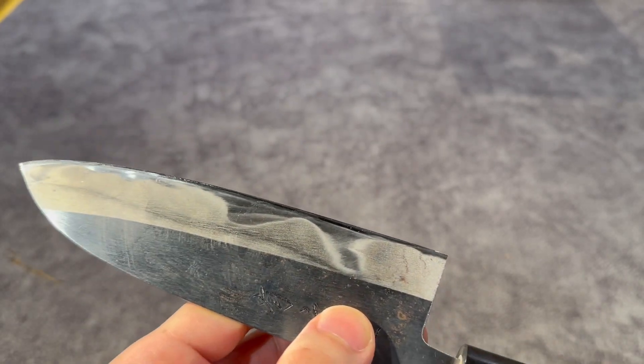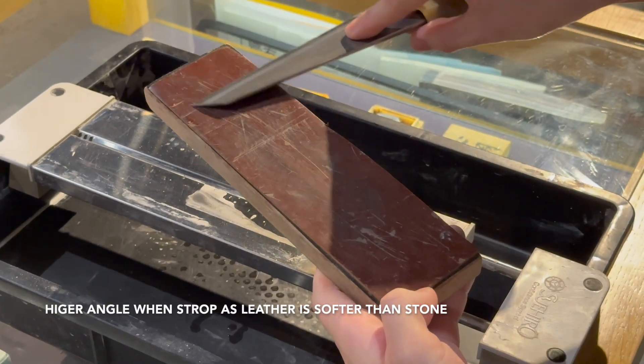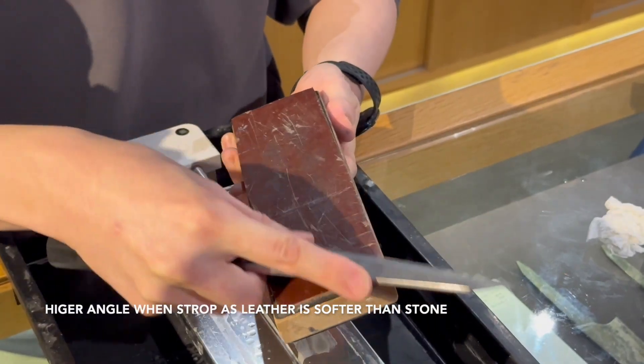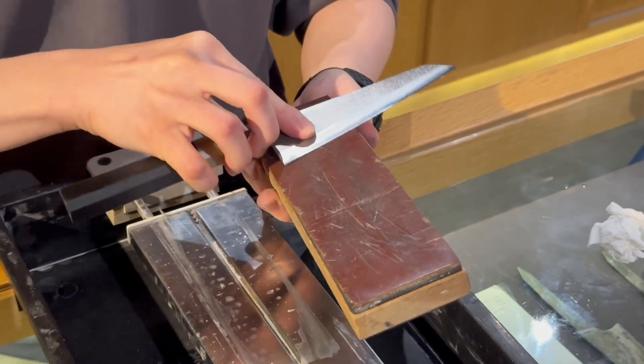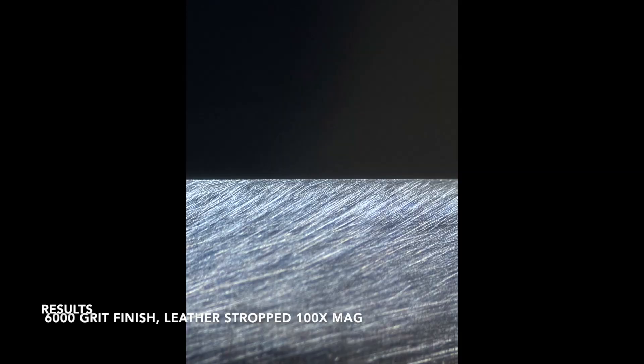Touch it with the smoothest part of your finger. Finally, strop to remove microscopic burr on the knife. You can use a leather strop, a towel, a denim cloth, or even newspaper to remove the tiny burr. As we can see from this microscopic view of the bevel, the sharpness of an edge can be harnessed only after all of its burr has been removed.